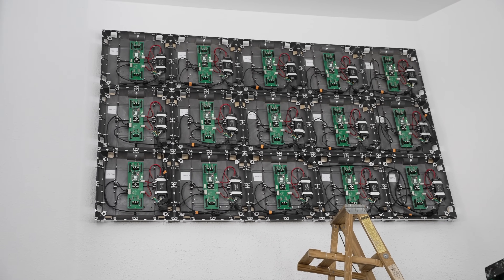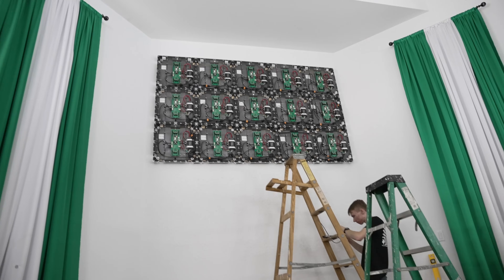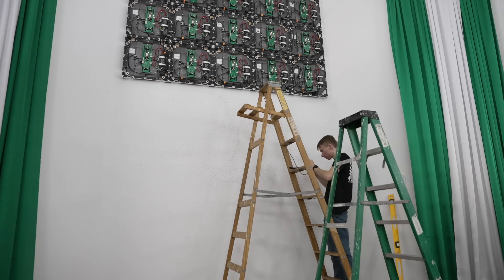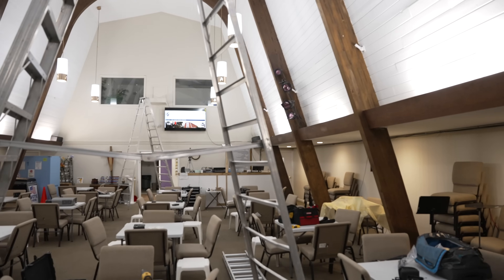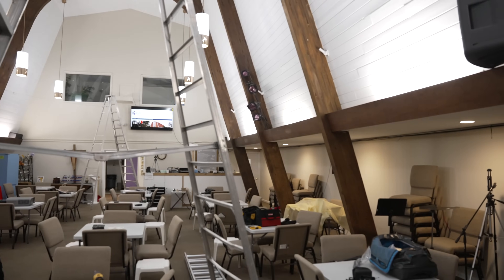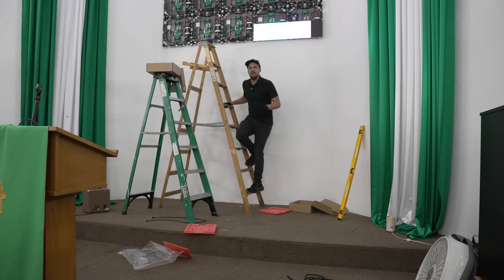We have all the power connected now and we see all the green lights after we flipped on the circuit breaker — we are powered up and ready to go. Now Levi is going to terminate the data while I make the data run to the back of the room to the tech booth so we can connect it to the processor back there.